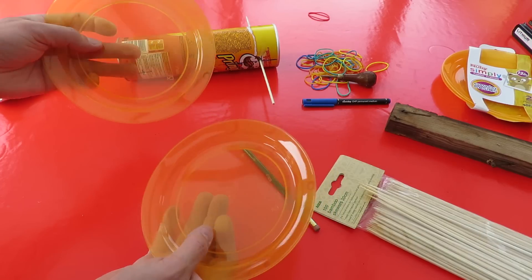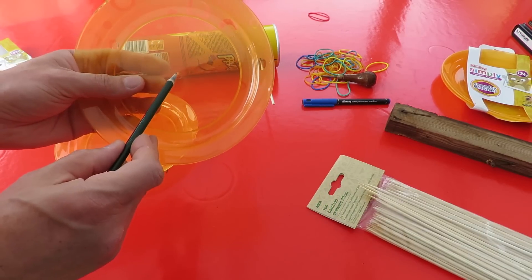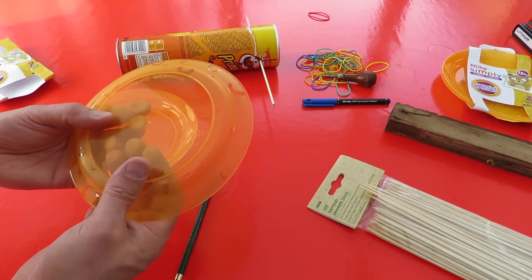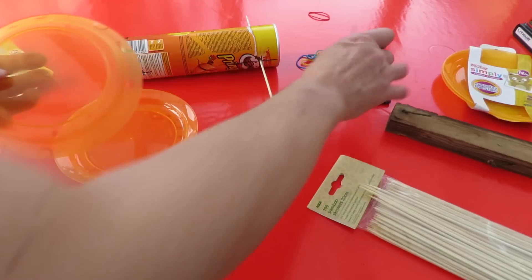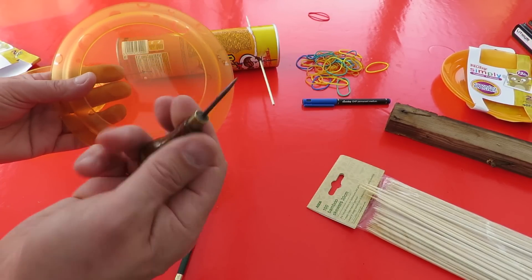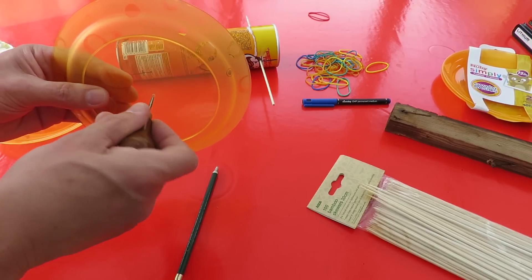I looked at the plastic plates in the shop and made sure they've got a centre mark right in the middle so we can get the hole in the right place. Now some of these plates might split if you just push a hole through, which is why I've brought the drill — or you could heat up your metal spike and push it through so it melts.